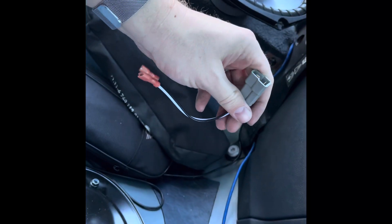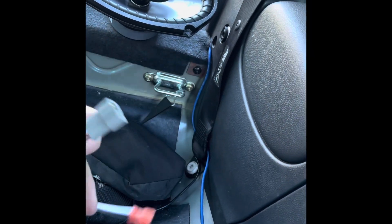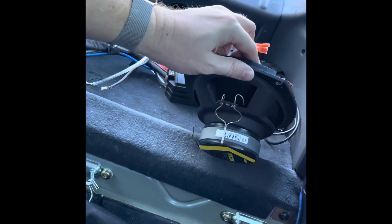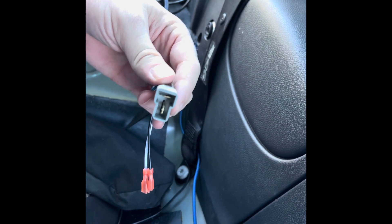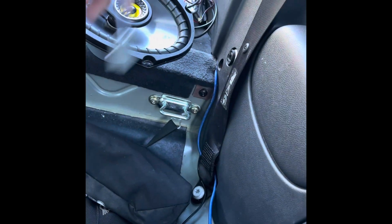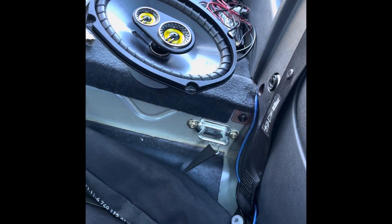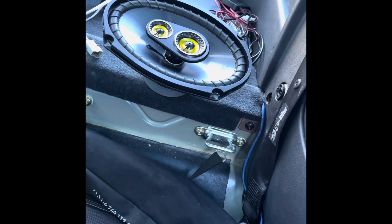We also have an adapter piece - I highly recommend getting this. This wire connects to your new speaker setup right there, and then this end connects to your factory wires. So you're not cutting and splicing and damaging your factory setup - just plug it directly in. If you do choose to cut and splice, soldering is the best option when you connect it to the speakers.